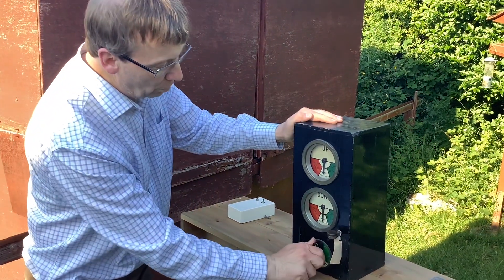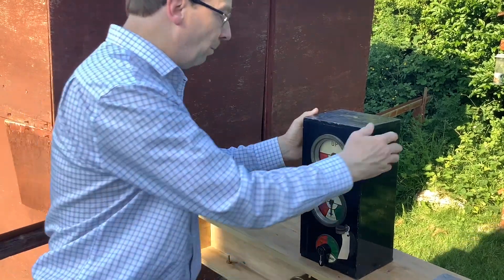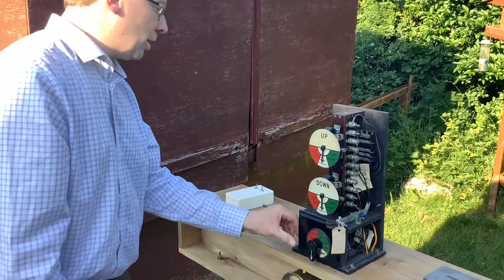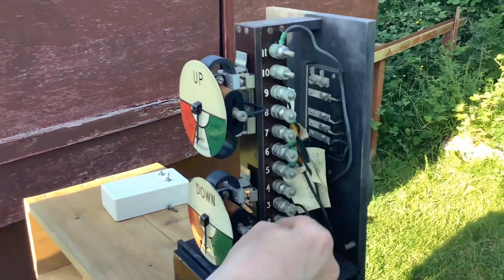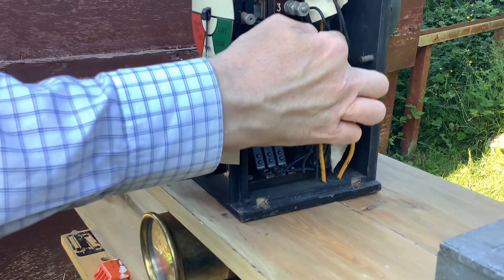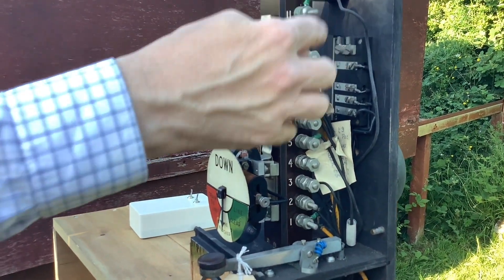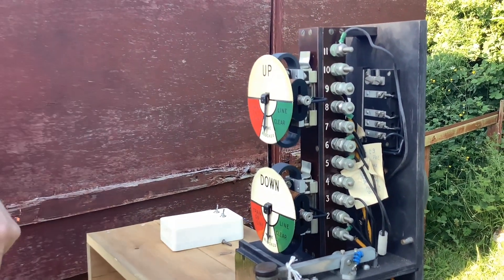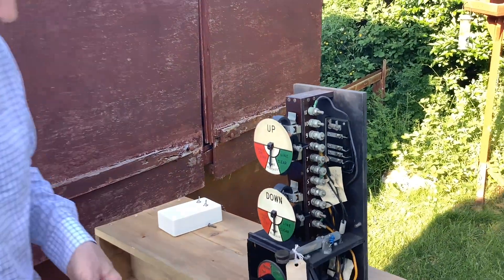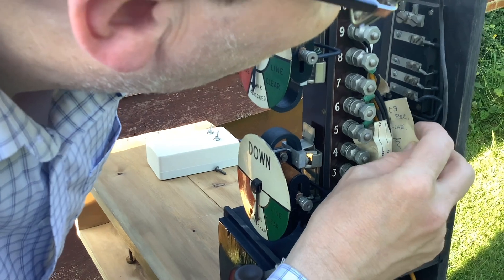If you look inside, the arrangements are different: instead of lettered terminals you've got numbered terminals. It's a combined instrument — bell and both needle indicators — as later instruments often were. Terminals one and three are for the bell; four through nine are the pegging part of the instrument; and the top two are the non-pegging part at the top needle. There are no relays in here because it was made to work with an external relay unit. The wiring tags have a reference to BZR block special relay, which is their actual relay unit that does the block controls.